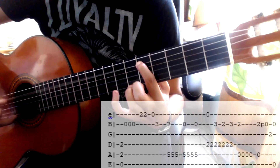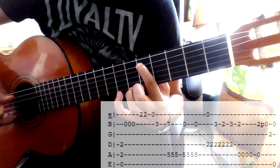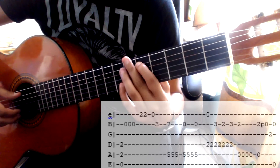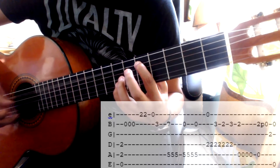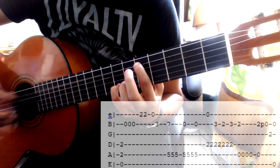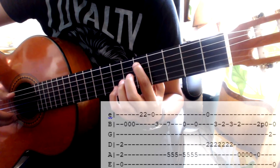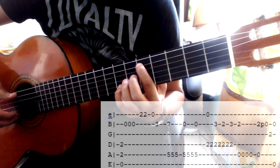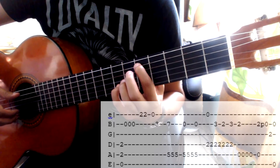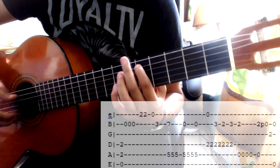Luego quito el meñique, luego toco otra vez con el pulgar dos veces, y vuelvo a jalar. Debe de sonar así. En esta parte hay que checar la tablatura por si alguno de estos bajos se me pasa o les digo uno de más. Y más rápido.